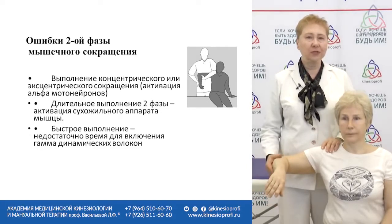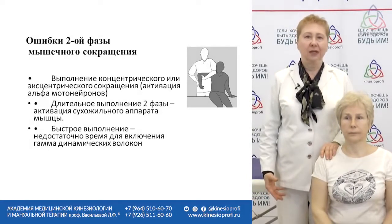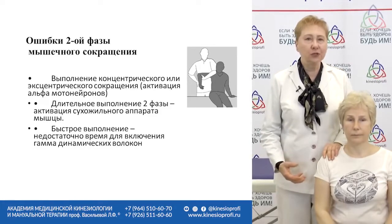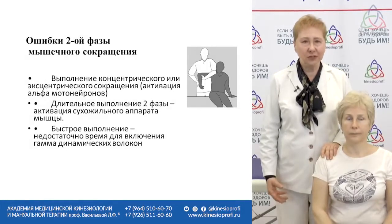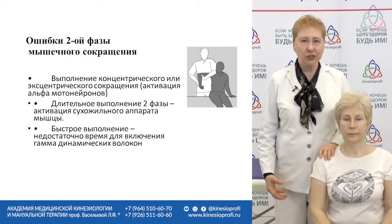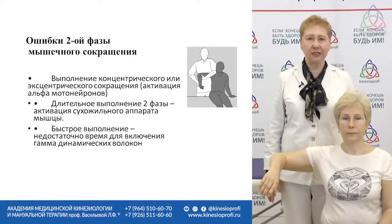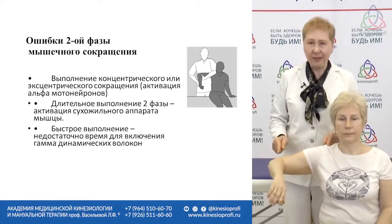It's a problem because many students learned how to test using videos. At our offline classes we tell students a lot about the rules of testing, but very little at our online classes. Maybe that's why people copy the motions without understanding what they do. You must understand that at stage two you should keep isometric contraction with no muscular stretching or contraction — the muscle length should be stable and it shouldn't move.